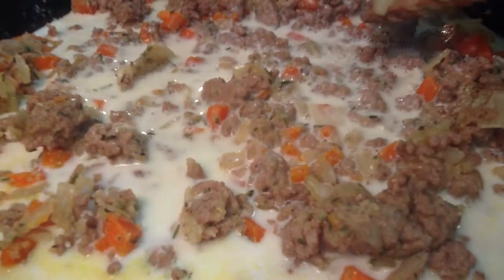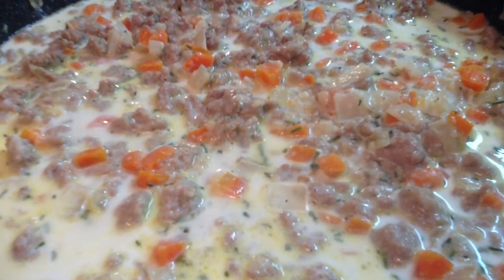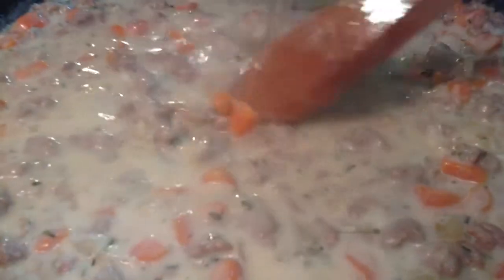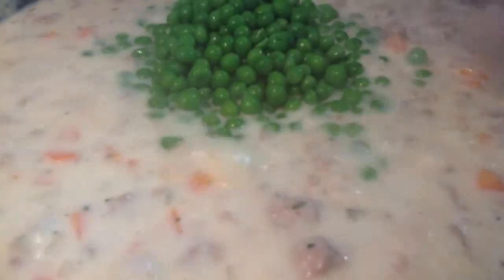Add the milk and let the sauce simmer just until it starts to thicken. Stir in the chicken stock and let it simmer until you have a nice creamy sauce. Add the peas and you're ready for your crust.